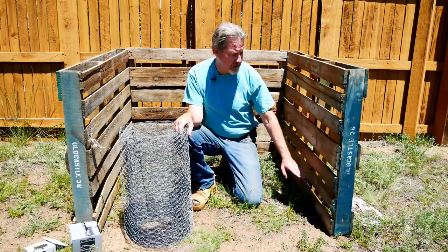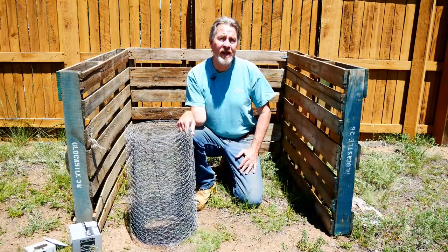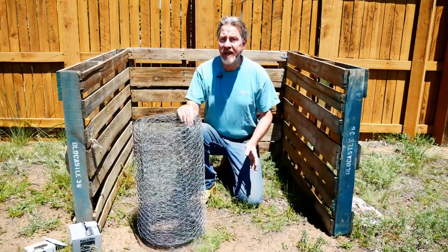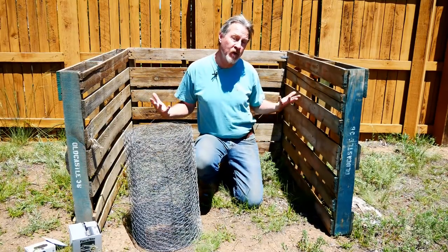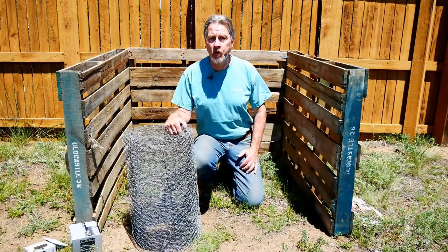If you have a lot of space between the pallet boards, or if you're worried about vermin getting into your compost pile, you can also wrap the inside with chicken wire. That also helps hold in some of those bigger pieces of material while it's composting.